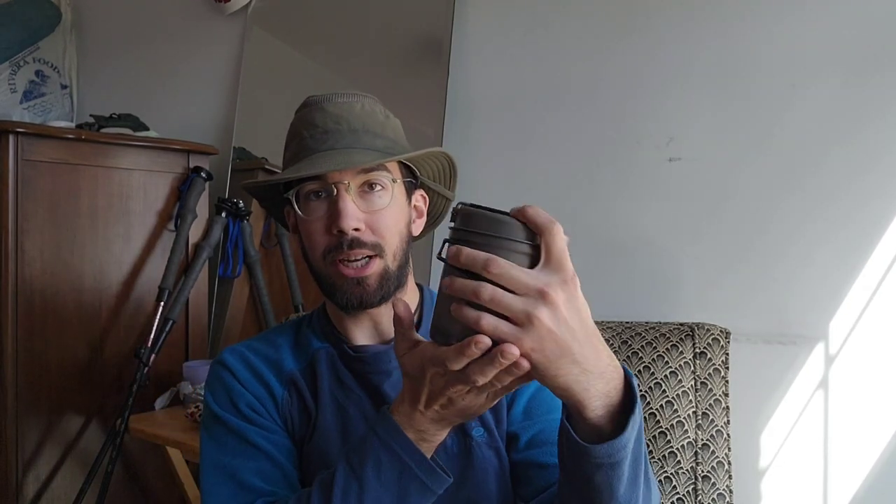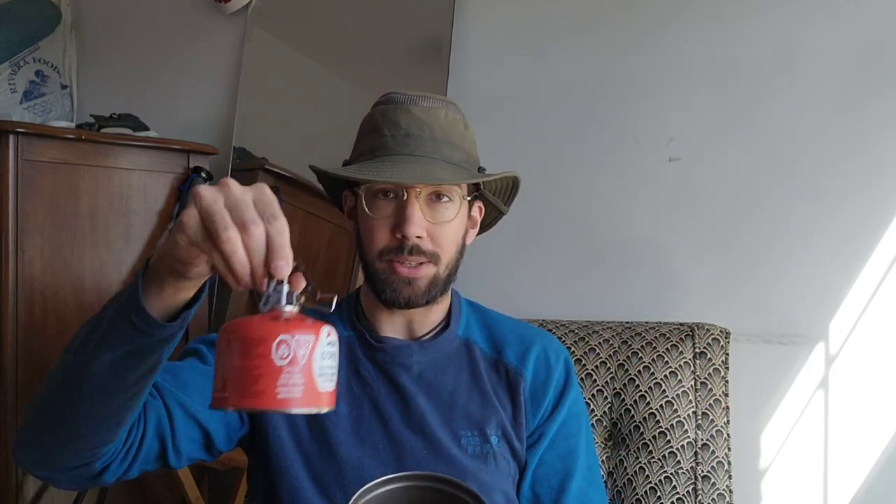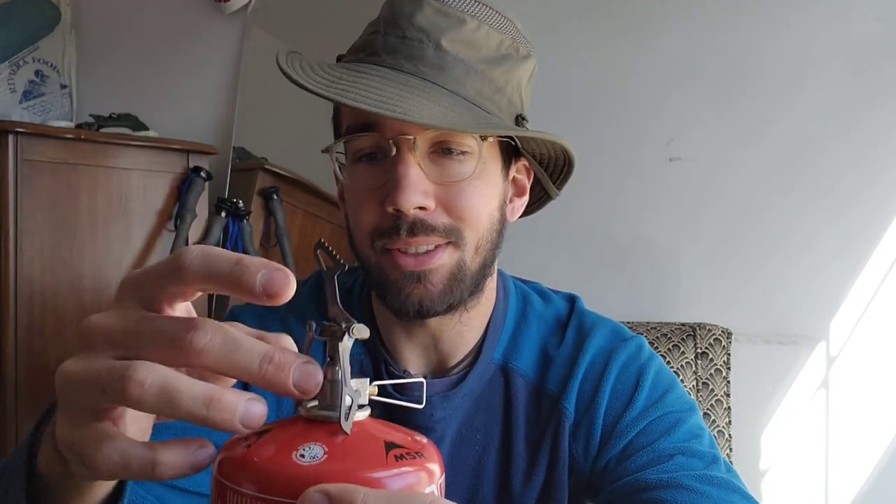It's a very small profile for a 1.1 liter pot, stove, fuel, everything, and then the long handle spoon. I love the stove — I've used it on pretty much all my thru-hikes and it weighs just under one ounce.